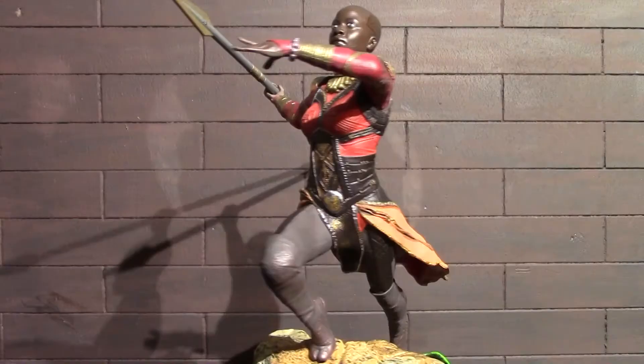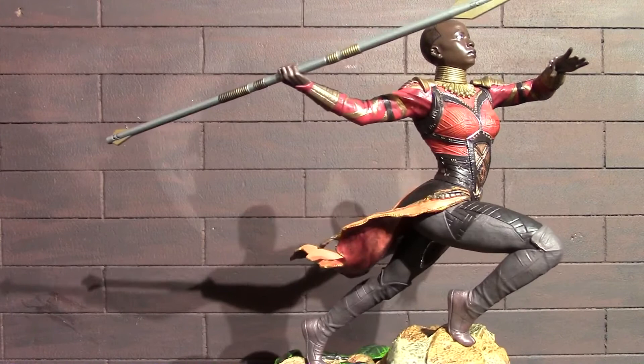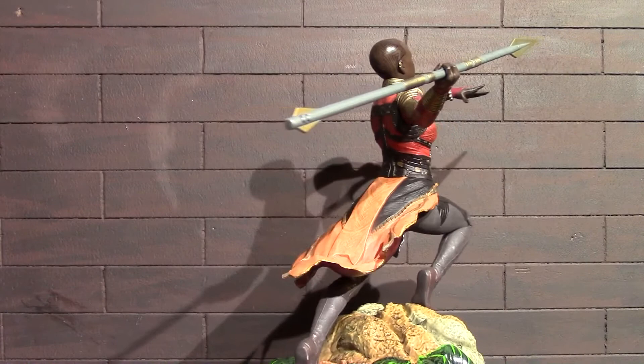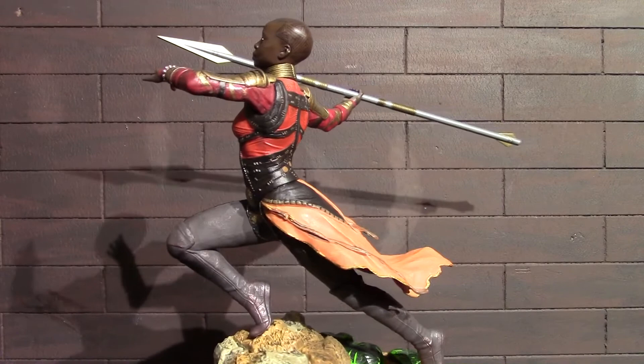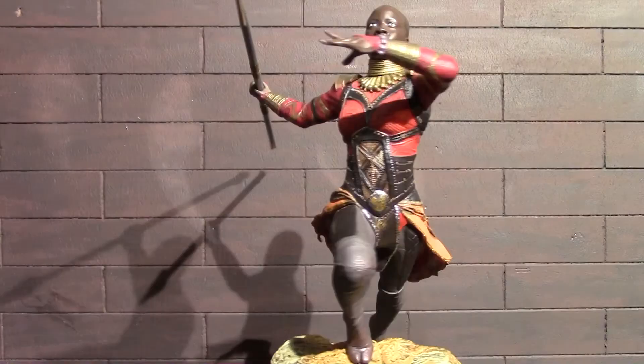This statue has a lot of vibrant colors — look at that gold trim throughout all that flowing cloth. I'm just waiting on her to actually let that javelin go. There is a nice 360 view of this Diamond Select Gallery Okoye statue. I really love the stance she's in, just getting ready to sling that javelin through one of the Outriders — at least that's what I picture in my mind. All the detail in this thing just looks great, even that head sculpt. I'm just really happy with this one.